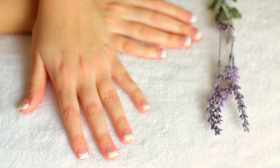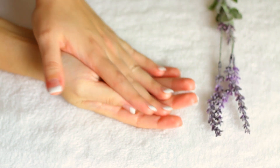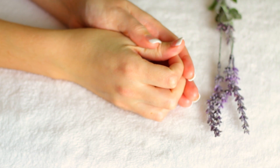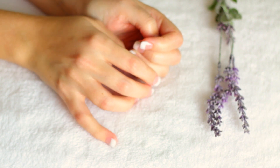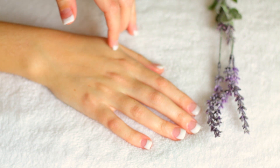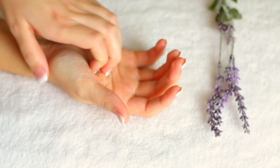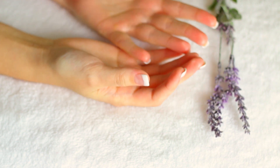Hand massage can provide you with significant health benefits, and some of them you can begin to see immediately when you start. Hand massage is typically quick, relaxing, and provides immediate health benefits such as improved finger and wrist range of motion and enhanced circulation. Your hands contain many acupressure and reflexology points associated with your organs and certain parts of your body, so taking care of your hands can ultimately give you all-around benefits.